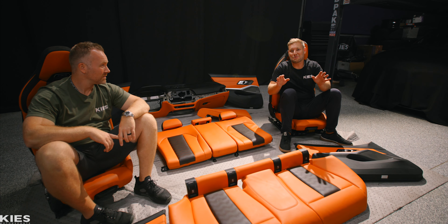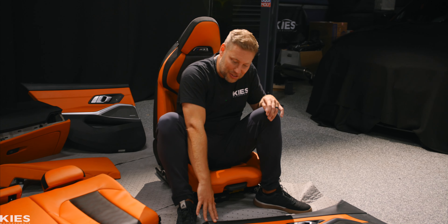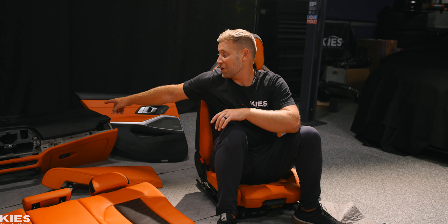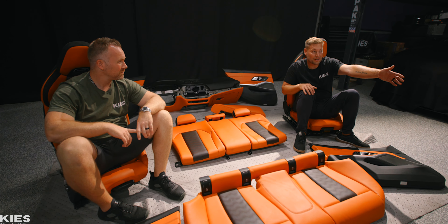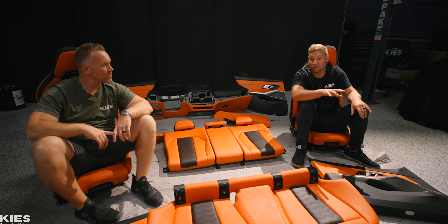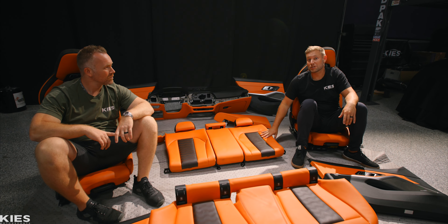We didn't skimp out at all — we got the full leather door cards, the dash, everything. I will tell you 100%, once you put that dash in the car it is a completely new car. The Dravit Gray has this goldish, orange-ish flake in it, so I think it's going to go really nice with the orange.